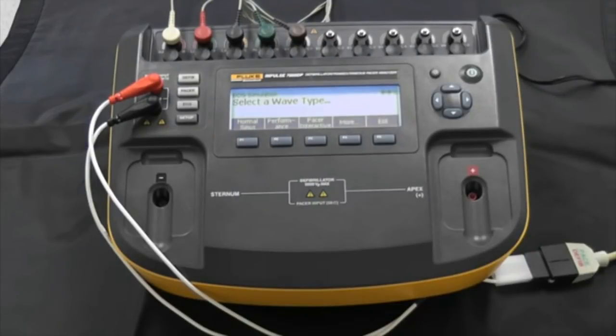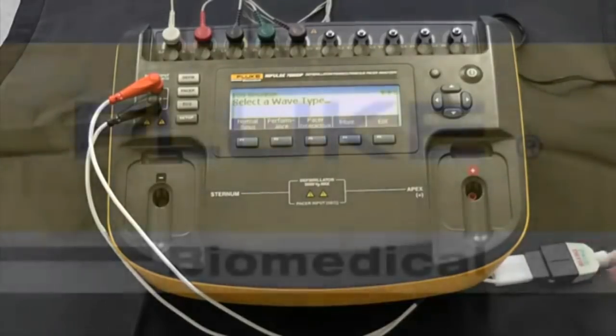At this point you've had a quick introduction to the Impulse 7000. You've seen a test for patient pacer parameters and a defibrillator output test. If you want to know more, go to flukebiomedical.com. From the product drop-down, pick defibrillator analyzer and Impulse 7000. You can ask for a quote if you're ready, or if you want to try this out on your own, you can ask for a demo and we'll make sure you get a unit to try out for yourself.